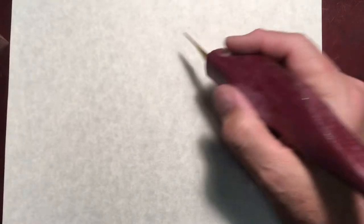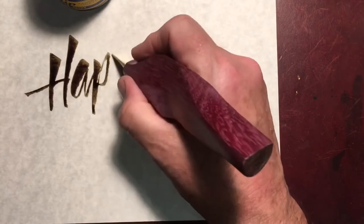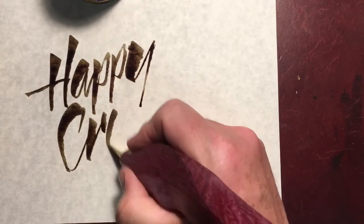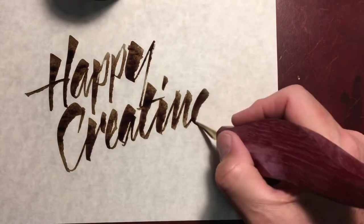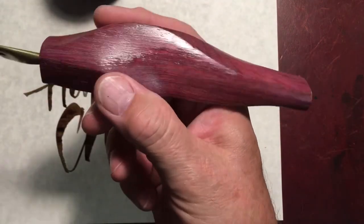I can give it a writing sample too. Got some ink here — this is my olive drab mixed up. There you go. Just get out there and do it, have fun.